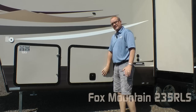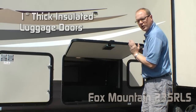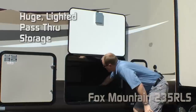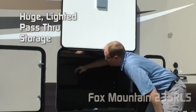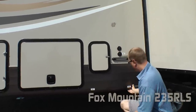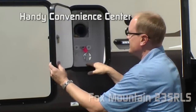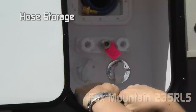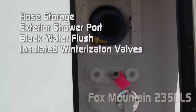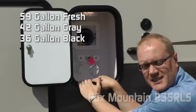Tinted safety glass windows. Standard on all Fox Mountains, the luggage doors come with slam latches. All luggage doors are one-inch thick insulated with magnetic catches. This particular one shows our huge pass-through storage, and you'll appreciate that there are 12-volt lights on either side. Every Fox Mountain comes standard satellite-ready. The dump station features an independently-switched LED light. A handy, convenient center with 12-volt light, hose storage, exterior shower port, black water flush, and insulated winterization valves. Tank capacities include a 59-gallon freshwater tank, 42-gallon graywater tank, and 36-gallon blackwater tank.